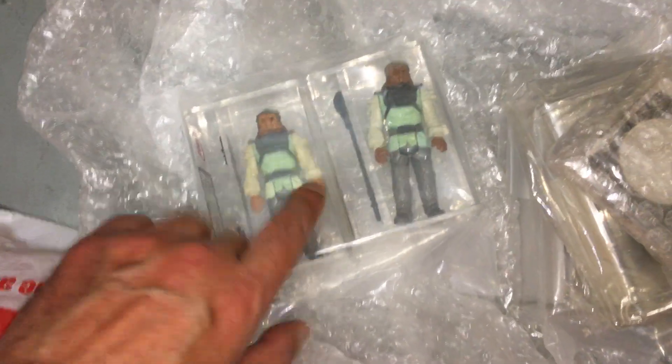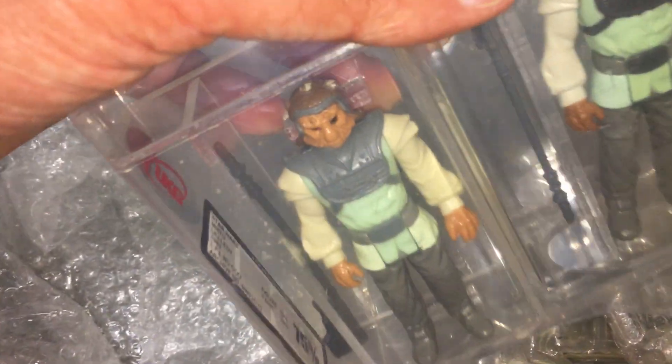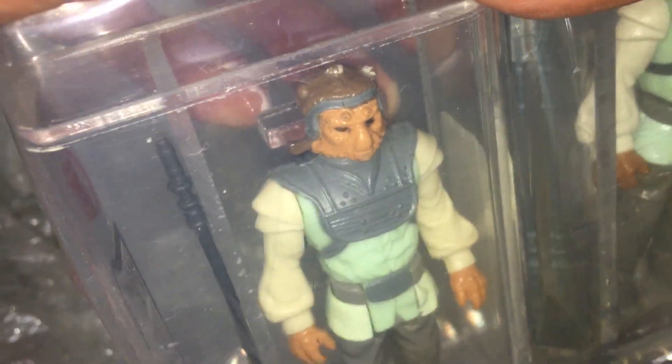Here's some of my loose graded figures. This one's a Mexican Lily Lede, it's graded 75. It's a U85.